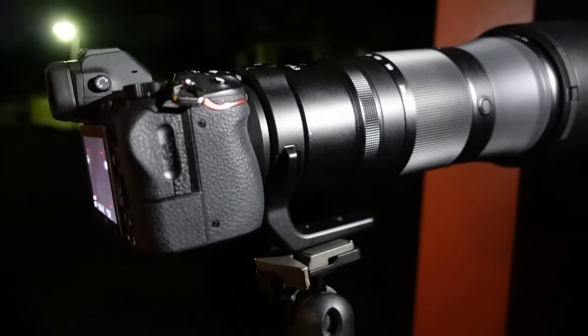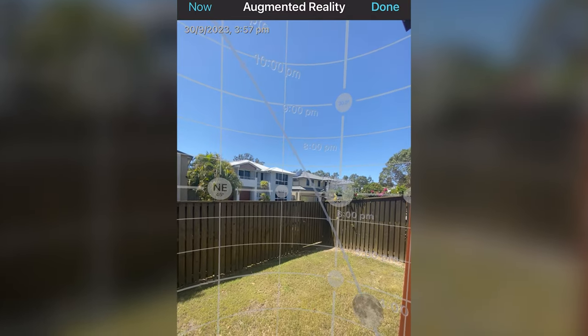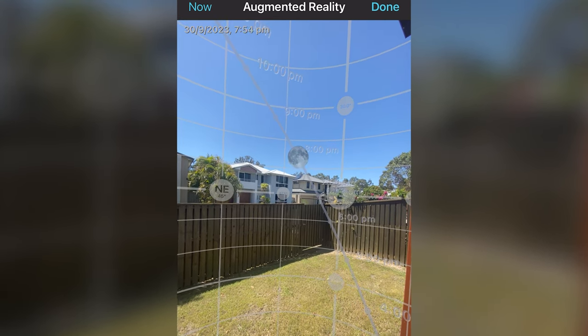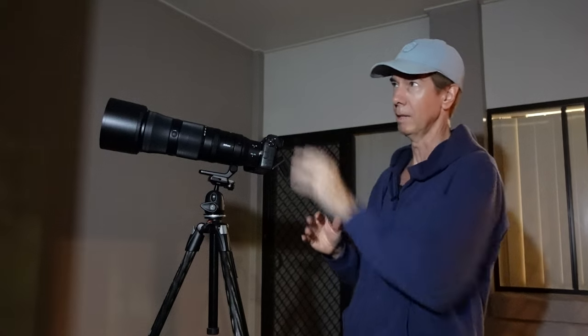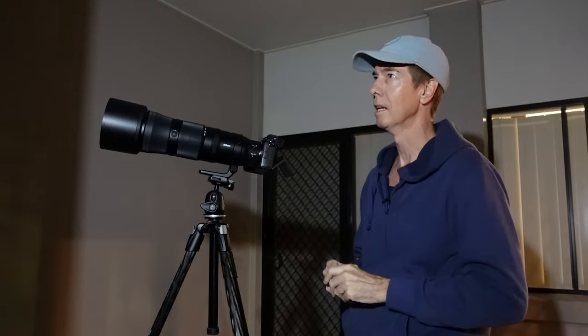I did a little bit of planning for this shot. I came out here to the entertainment area of my house and used the PhotoPills app to work out where the full moon was going to be coming up over the horizon. I think this is the last super moon for 2023, so I thought I'd take advantage of it. It's a beautiful clear sky. The moon should just be coming up over top of these trees, over top of the neighbor's house. I've got the frame all ready — now we're just going to sit back and wait.